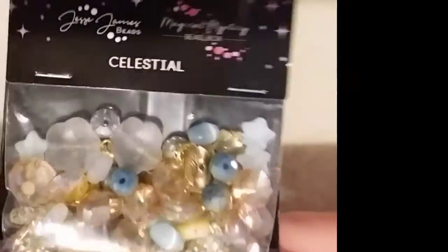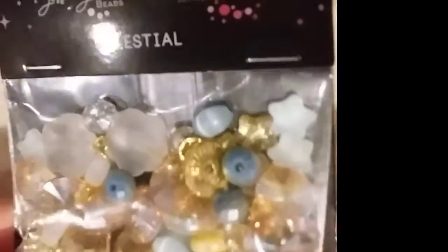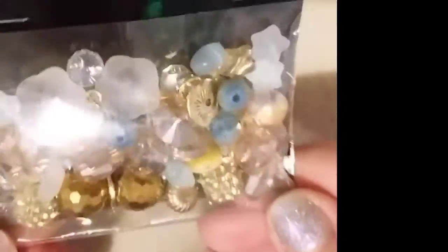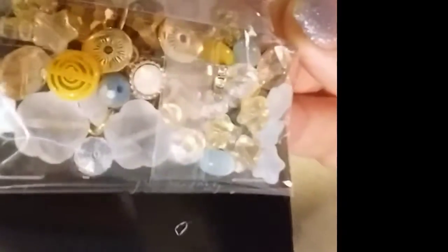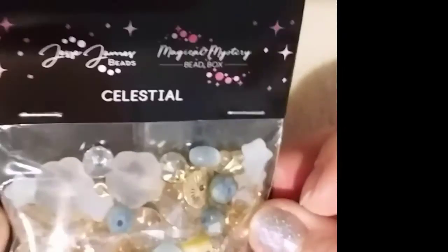Next we have a bead mix in Celestial. Look at all those beautiful stars — a matte finish with an Aurora Borealis coat. Some pave beads, lots of sparkle. Looks like some little opal charms in there. That really pretty yellow swirl bead. Celestial.